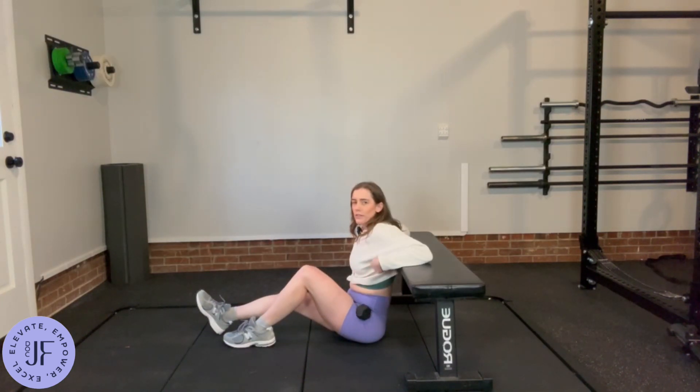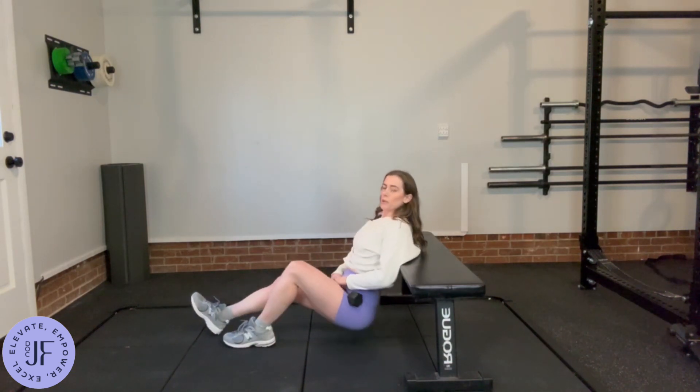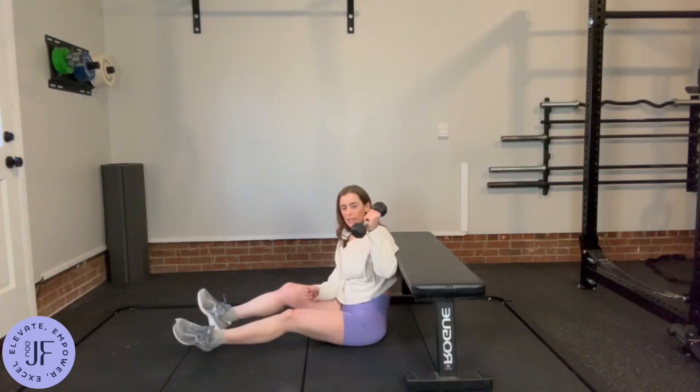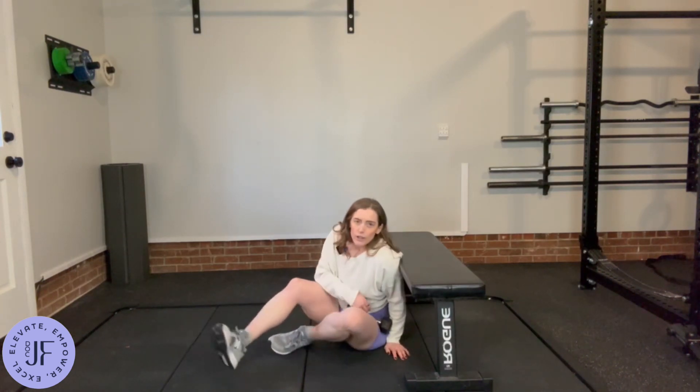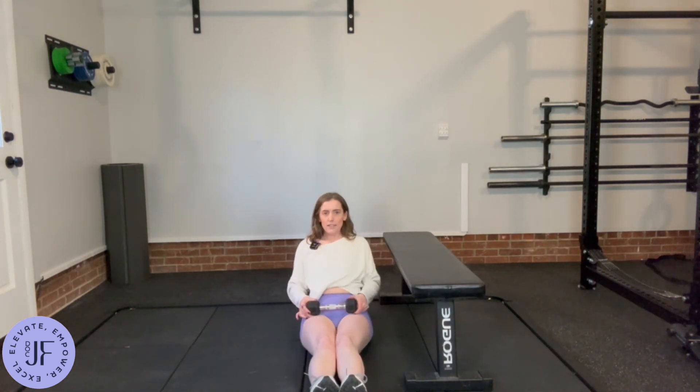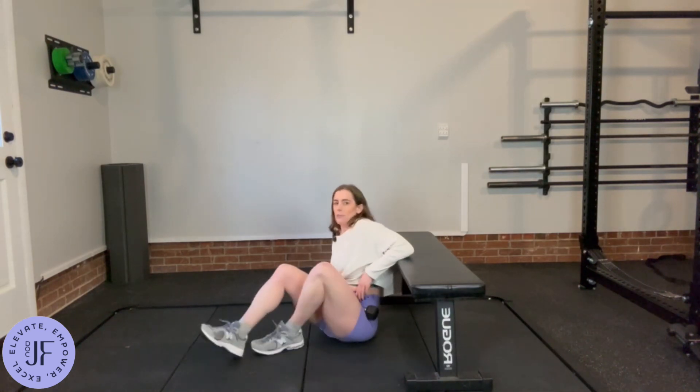For this, you're going to set up with the bench right below the bottom of your shoulder blades, and then you're going to put the weight that you're using on the hip of the leg that's working. So as opposed to a regular hip thrust where you have the dumbbell more in the middle, I want you to put it over to the side and you can kind of hold it there to help it as well.